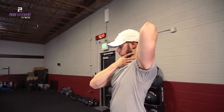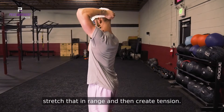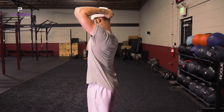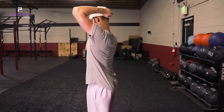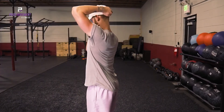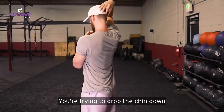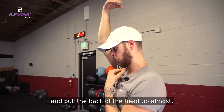Then what you're going to do is take the other hand, stretch to that end range, and then create tension by contracting. Then relax and stretch deeper. Think of lengthening — you're trying to drop the chin down and pull the back of the head up.